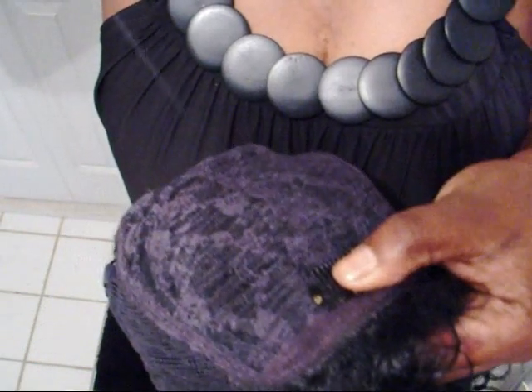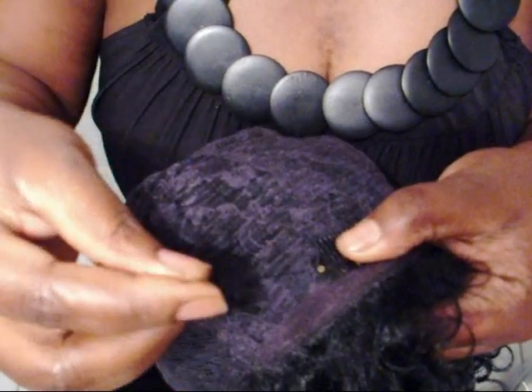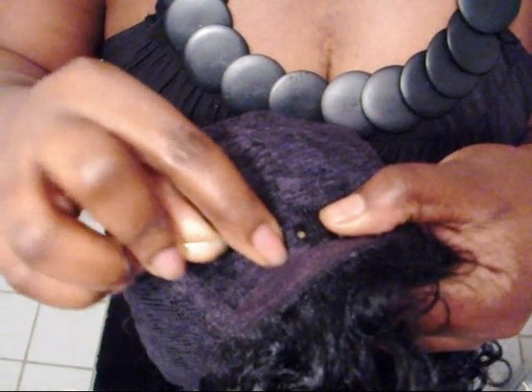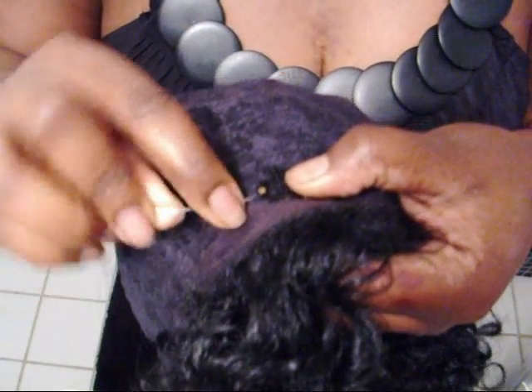There will be three holes on one side, three holes on the other side, and about five holes right along the length of the wig clip. You want to make sure that you go through each hole at least twice for stability.